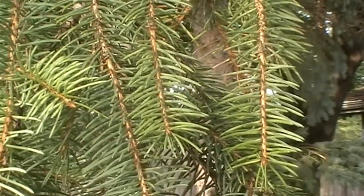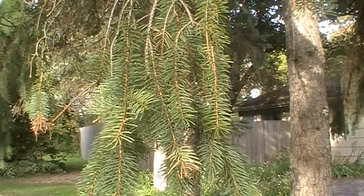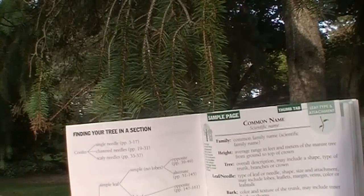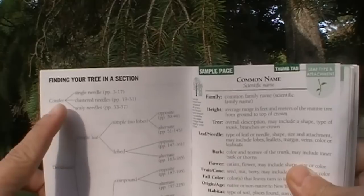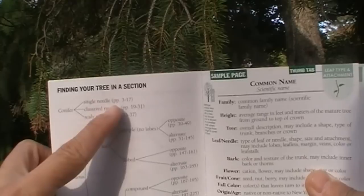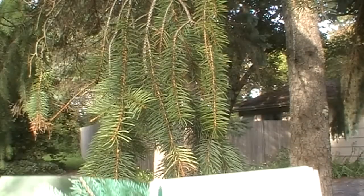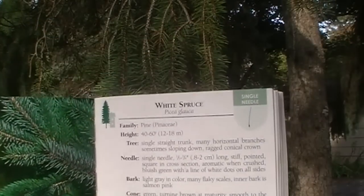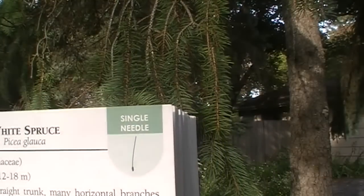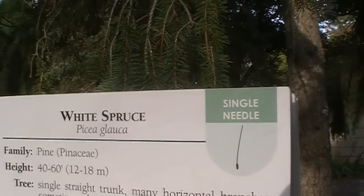When it comes to these guides, a lot of the time it's easier — or fewer steps — but you just have to go through more pages. I'm going to bring up the book. We know it's a conifer, and we know it's single needle, so that's going to bring us to pages 3 through 17. I happen to know that this is a white spruce, which is Picea glauca.